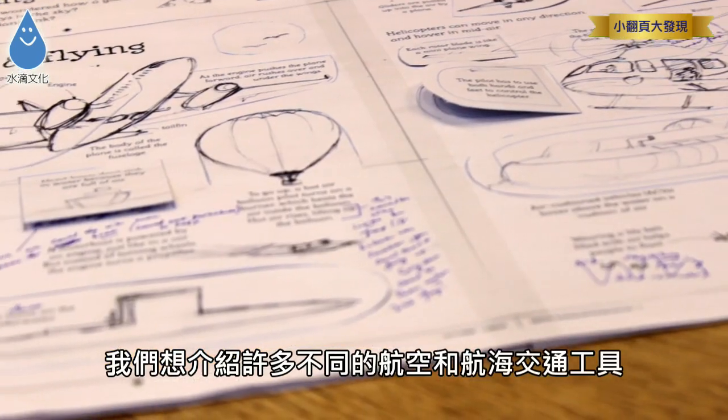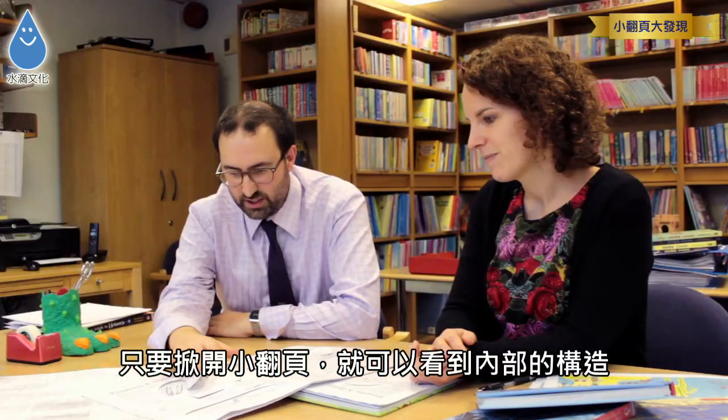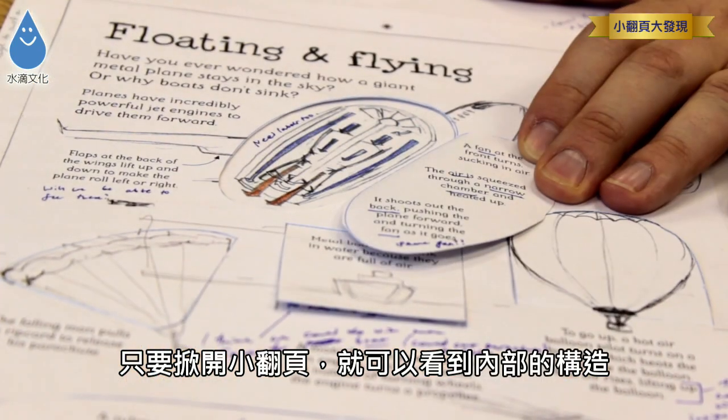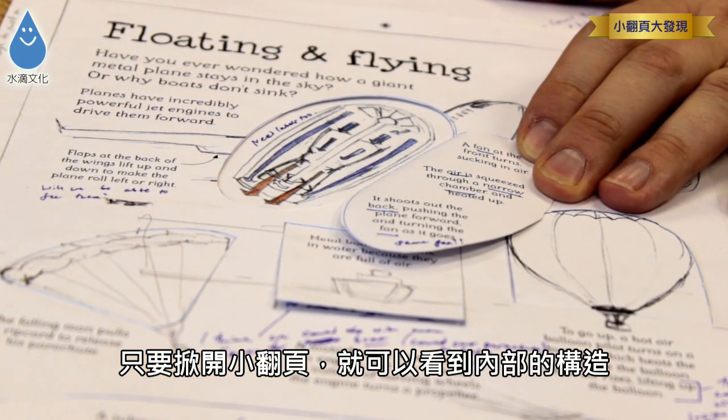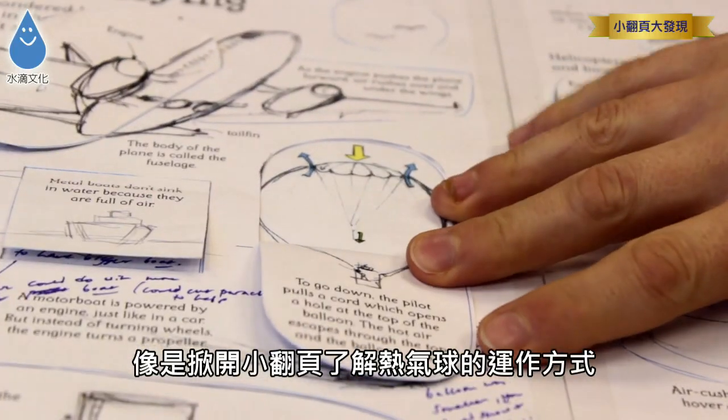Sometimes this page shows different flying machines and different floating machines. Sometimes we want to show something that's inside the machine, so you literally lift the flap on the outside and you look inside an aeroplane — this is how the jet engine works. Sometimes you can show a flap, like here's a balloon going up and down.